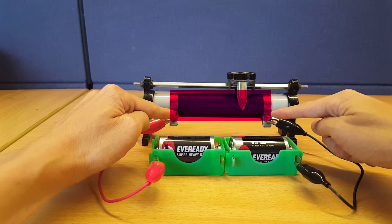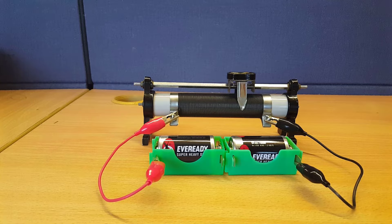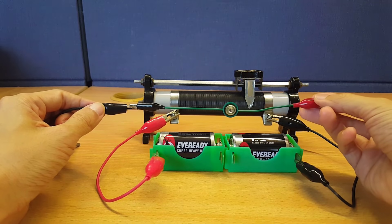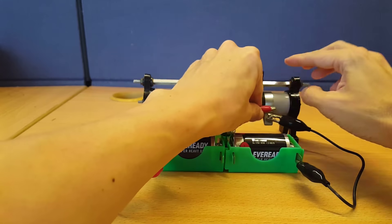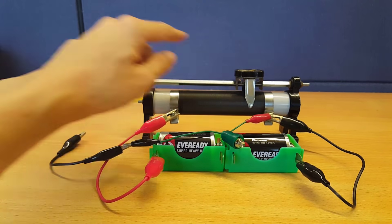So I have 3 volts across the two ends of the entire coil. The potential difference between the tap and the end of the coil is of course something that's between 0 and 3 volts. So the trick is to connect one end of your device to one end of the coil, and the other end to the tap.